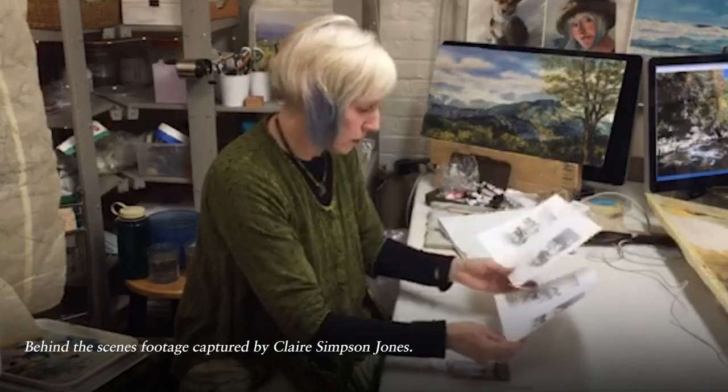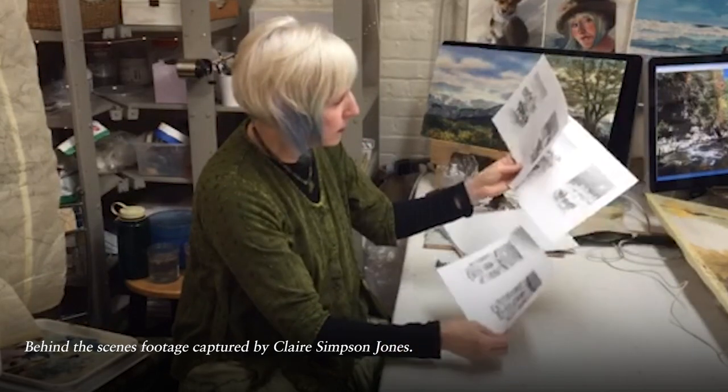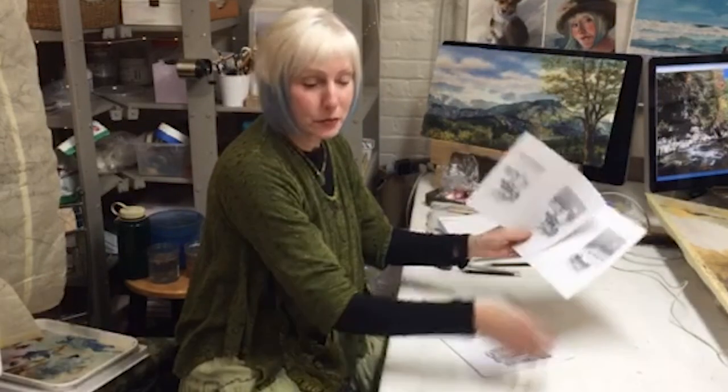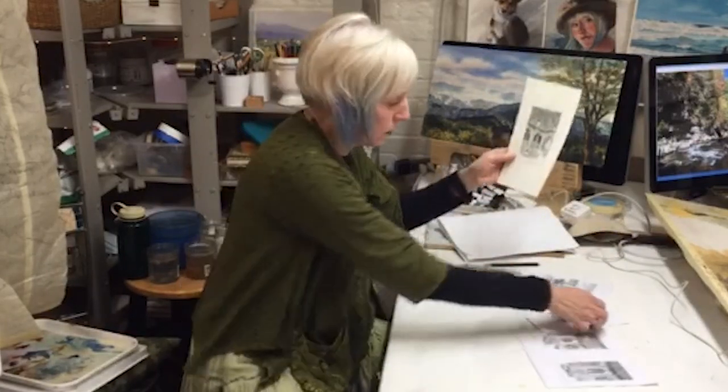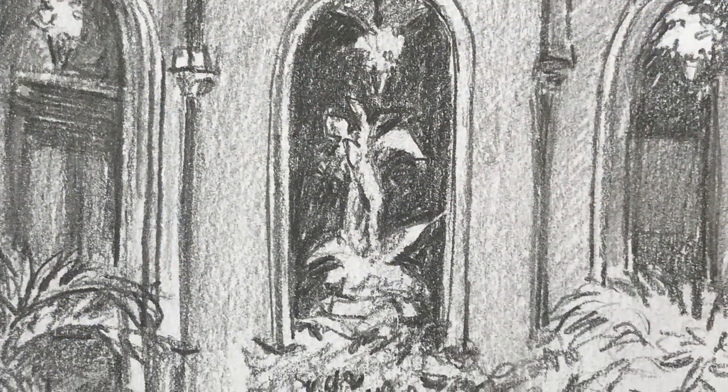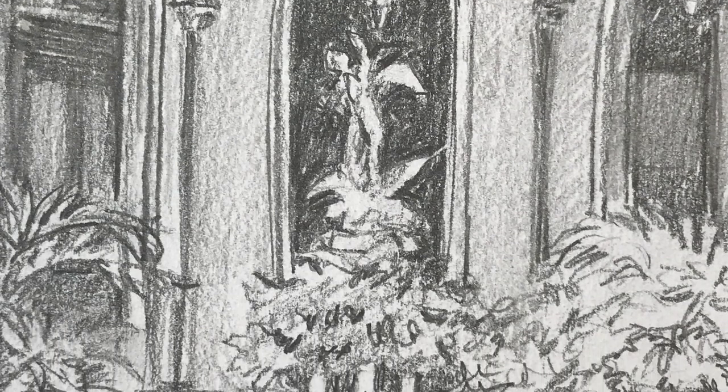These are my original six sketches that I did, and then I ended up doing one more here for approval. These are the two that were chosen to move on to the color sketches.